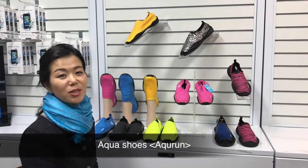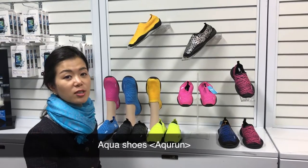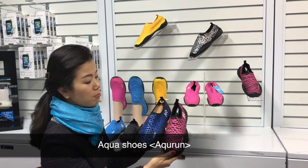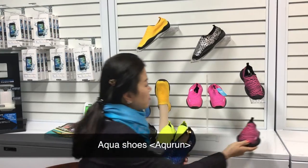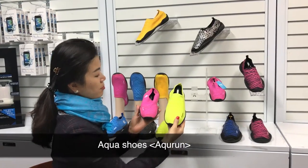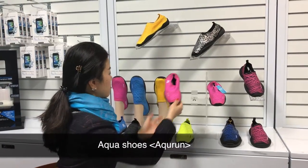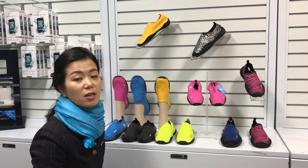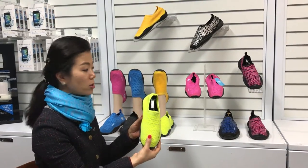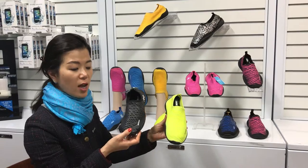Early last year we launched Aqua Shoes under the brand Akron. We have two styles: basic style and edgy style. The basic style has a black background color matched with different pattern colors. The edgy style has the background color and pattern color matched together. Since we launched, it's been getting really popular, so recently we added two more colors — lime green and black — which you can call Edge Green and Edge Black.